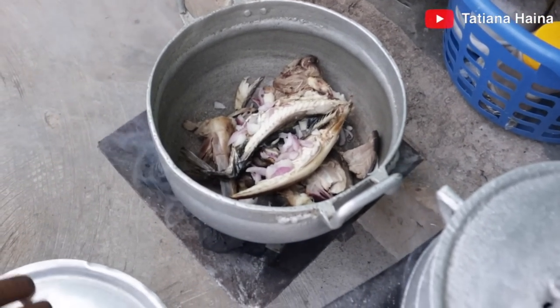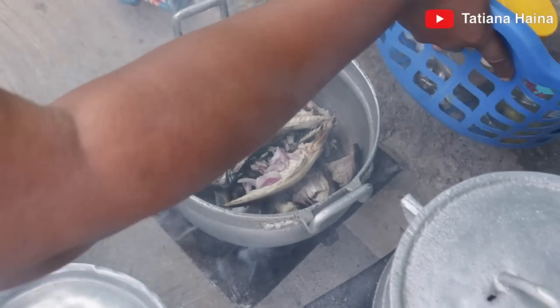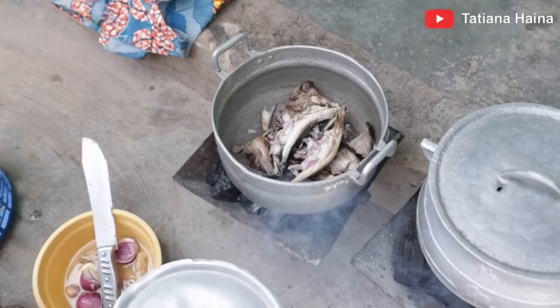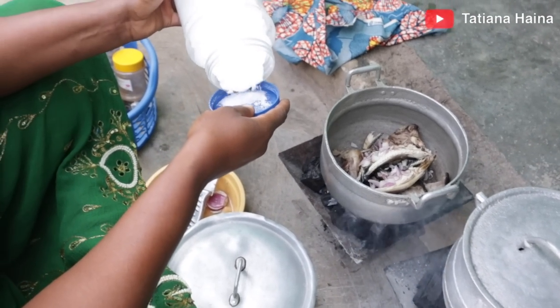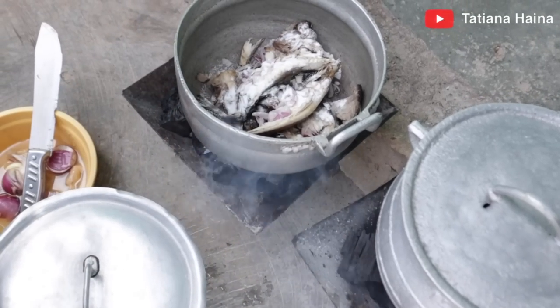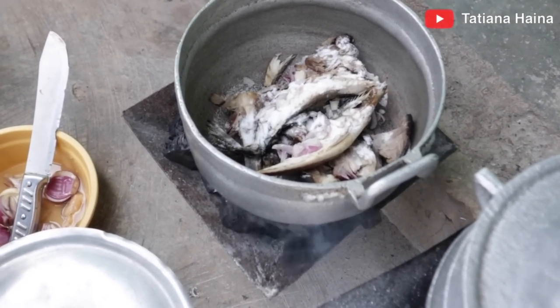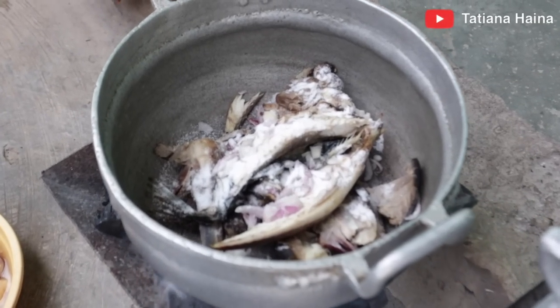So this is the meat we will be using. I want to add my salt and then I want to put my muggy.